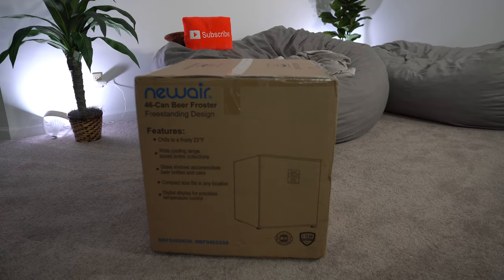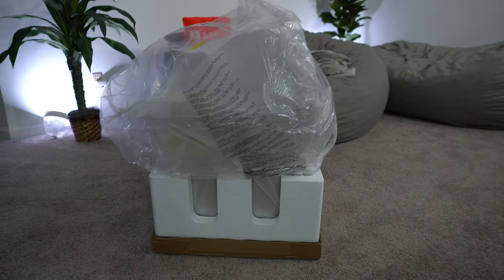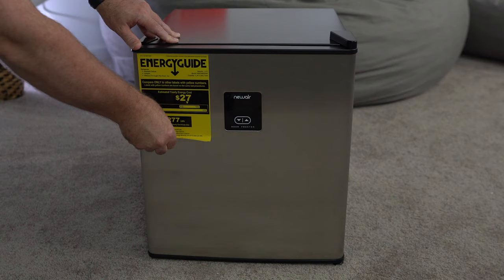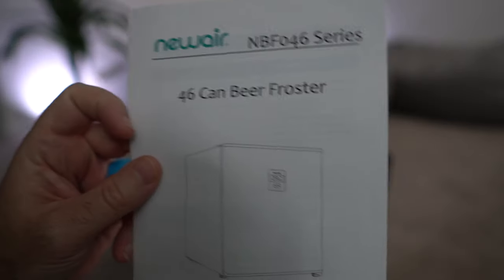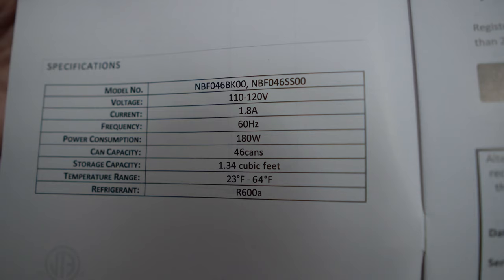Let's just walk through the unboxing process. It came in that box, surrounded by foam, with a sticker that was a little bit difficult to remove but did not leave any residue on the door. Inside there are two glass shelves that are movable. From the manual, it will hold up to 46 cans, uses 180 watts of power, and is 1.34 cubic feet.